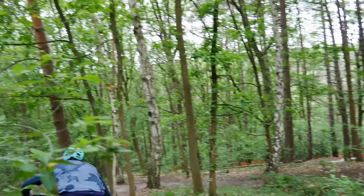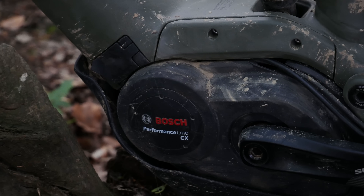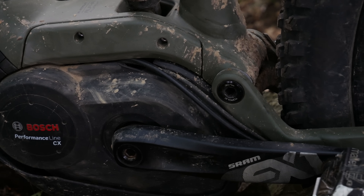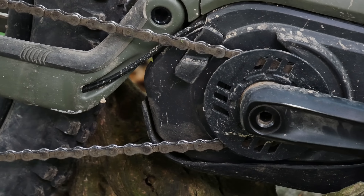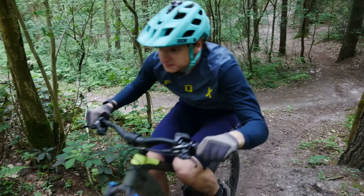Next up is the SRAM drivetrain — it's almost complete GX except the chain, which is NX. It comes with a one-downshift-at-a-time shifter. Personally it's a mixed bag: it's awesome to not snap chains, but it's not so awesome going fast into a turn and having to shift multiple times with that delay. I would probably switch that shifter as the first thing I'd do.